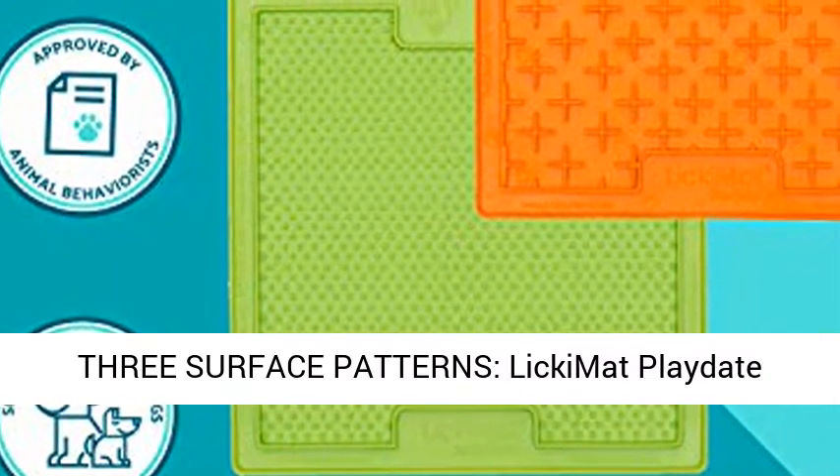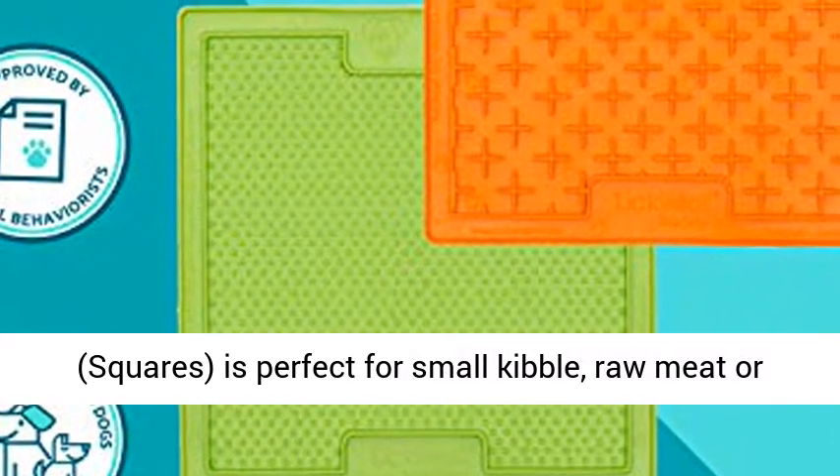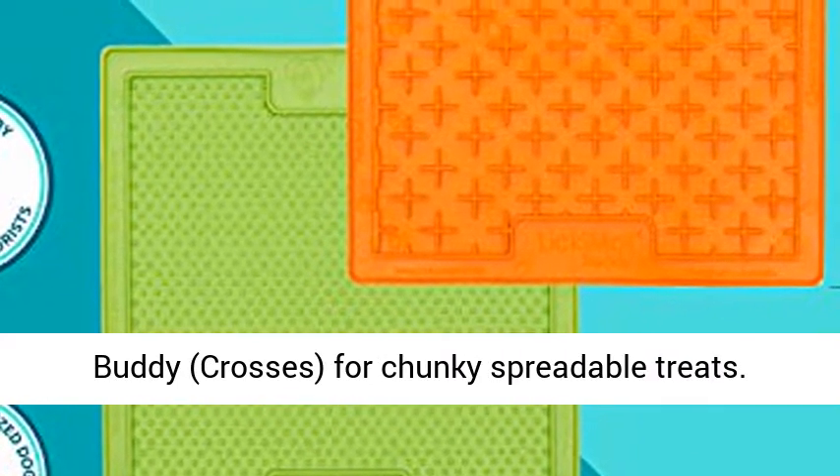Three surface patterns: Licking Matz Playdate — Squares — is perfect for small kibble, raw meat or fish. Licking Matz Soother — Dots — for runny foods. And Buddy — Crosses — for chunky spreadable treats.